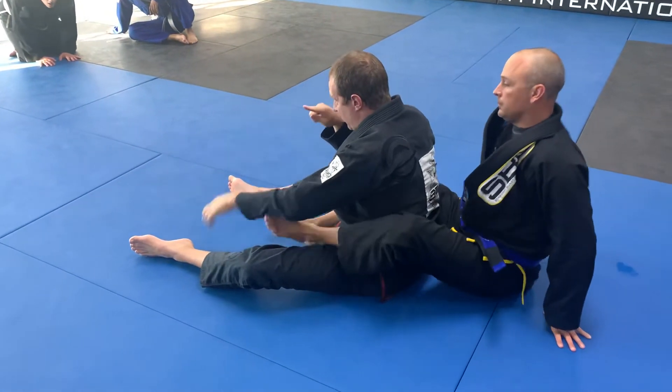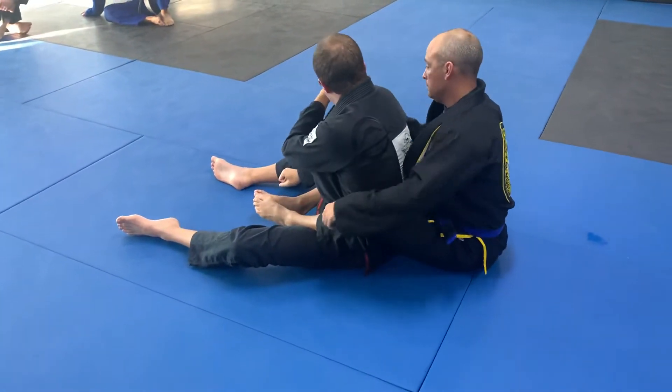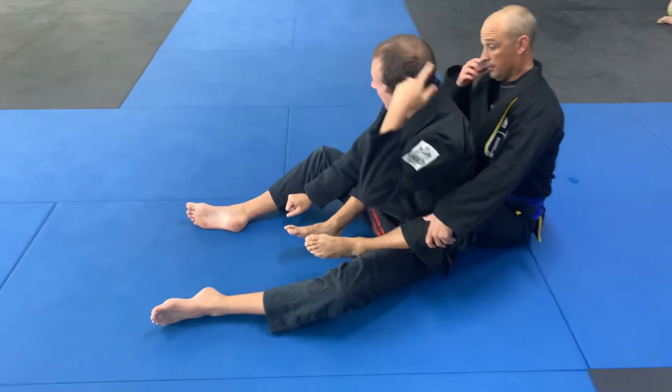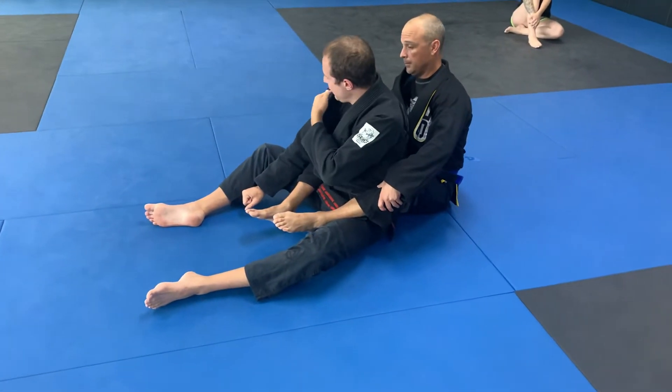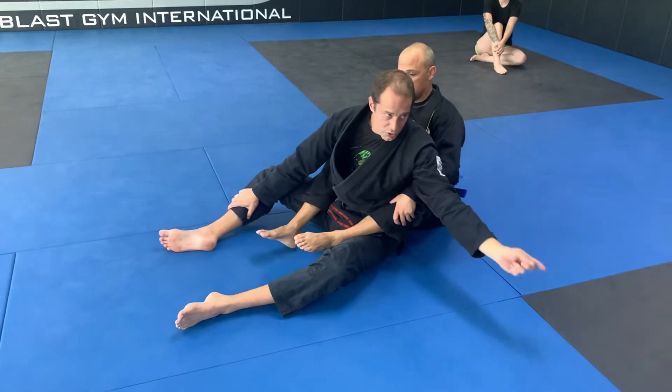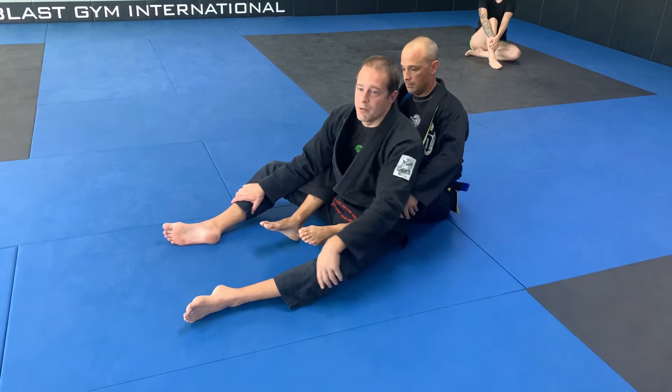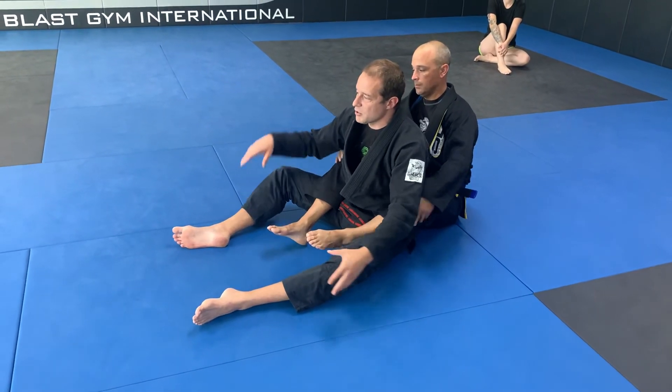You're trying to get all three points to the floor. The most important point is this one — the closest one to him. These are of secondary value, so if you feel like this one's not getting there, don't turn and try to touch those to the floor. That's a very common error I see. Give it a try.